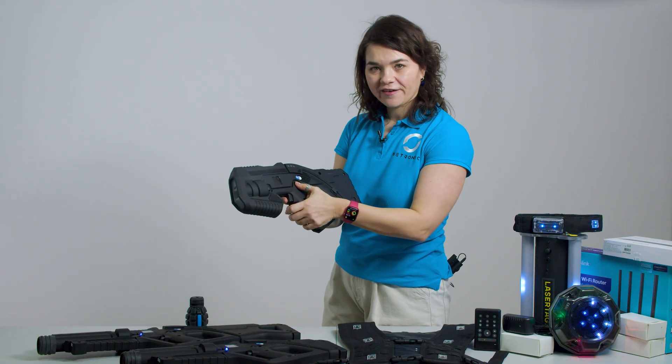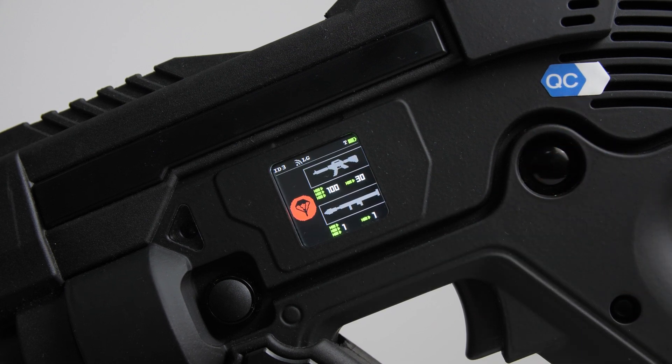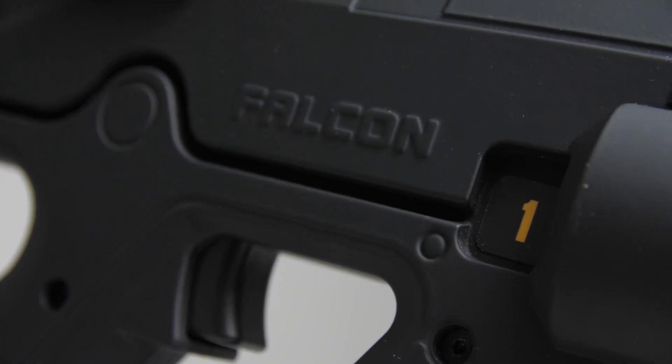To turn on the tagger, press and hold the power button for a few seconds. Remember, each tagger has a unique ID number which must be matched with the assigned headband or vest.